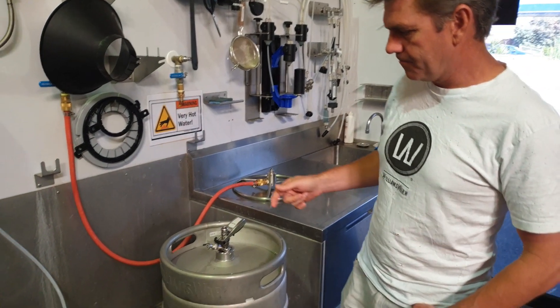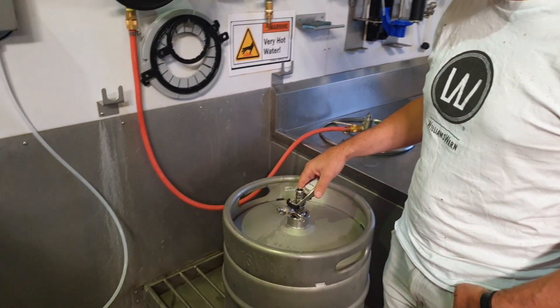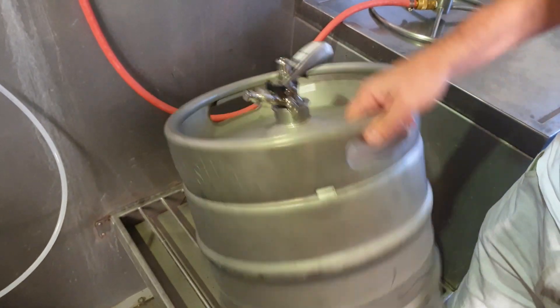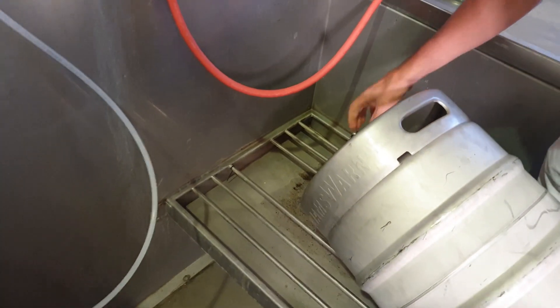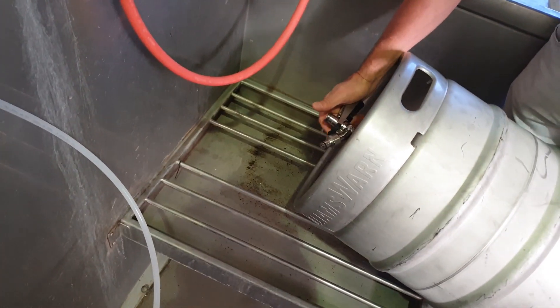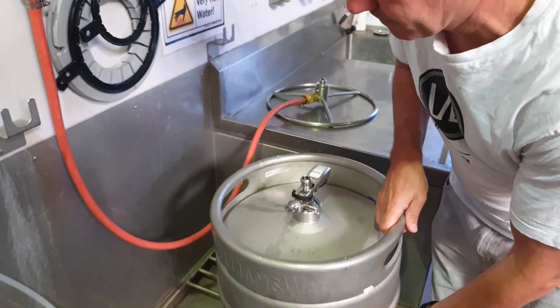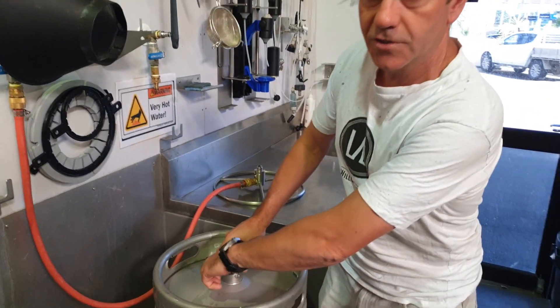First of all, you need to let the pressure out of the keg. The best way to do that is take a coupling and insert the coupling on there, open the coupling, do it on its side so it doesn't spray any beer at you. Now the keg is ready to head wash — insert the device into it.